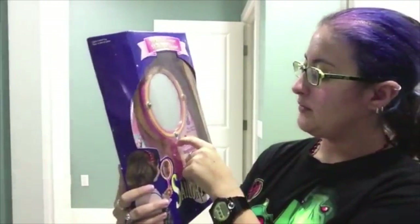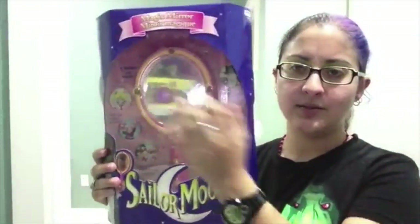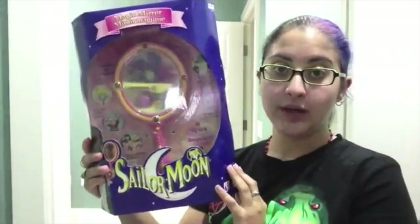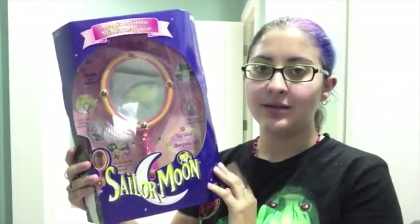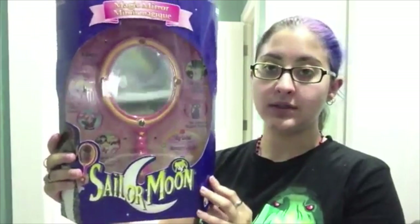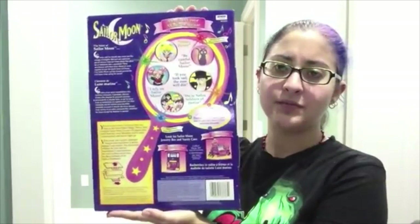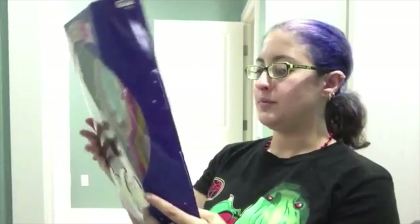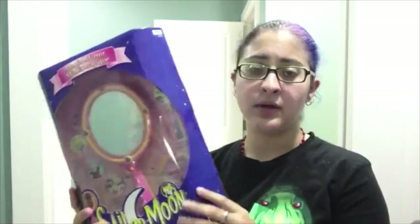I can't show you it functioning because I've never actually taken it out of the box. This plastic here is sealed to the back and I don't want to open it. It was working, but now the battery ran out after over a decade. So this is the box, this is the item, this is the back. You might be able to find images for it on Google. Sucks that it doesn't work.